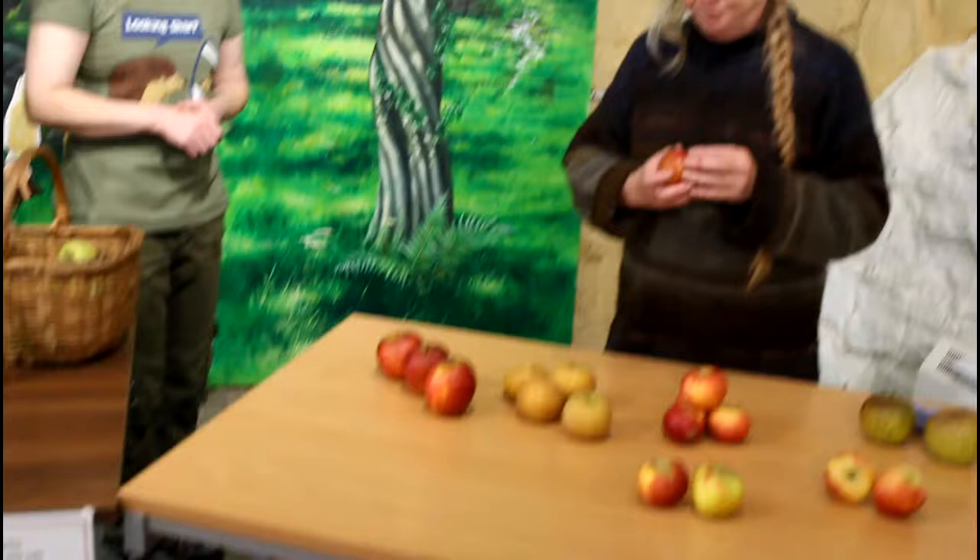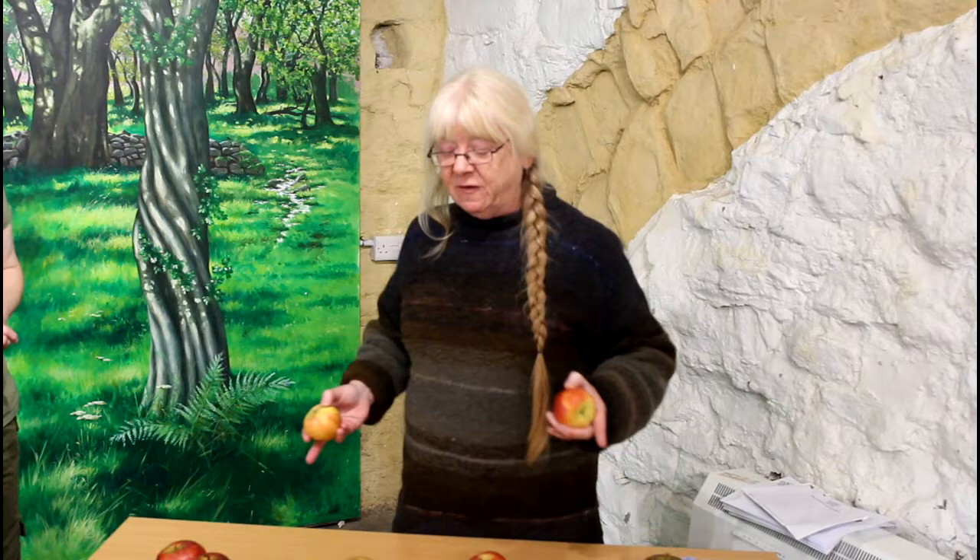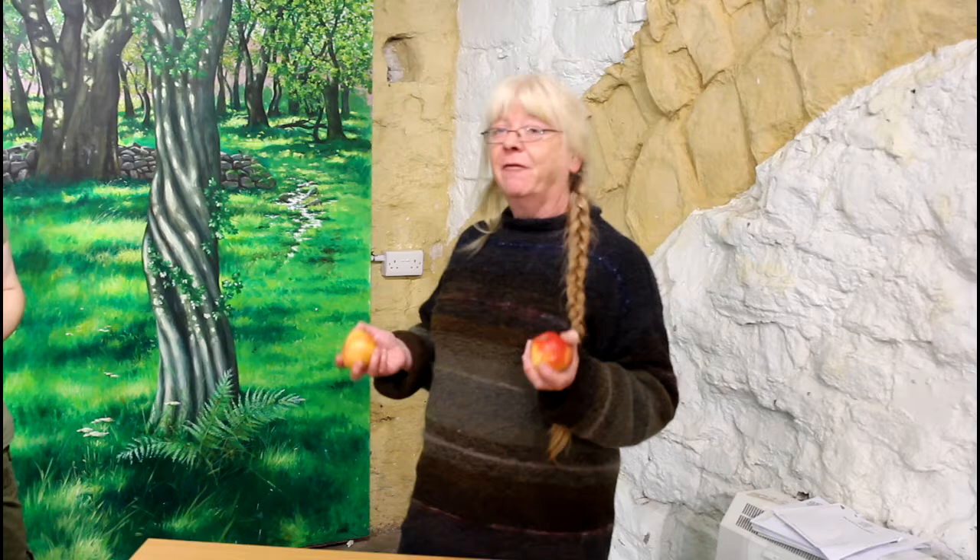These are Cox's Orange Pippins — they used to be the most popular. You could tell if they were ripe because the seeds would rattle. You always tested whether they were properly ripe by giving them a rattle. They were always our favourite apples. Last of all, these are Red Windsors — another old English variety. The majority of these came from the community orchard in Oswestry, which has been planted to preserve old varieties. Some came from Aldi, which actually has a good selection. It's worth going to look at some of these local community orchards and the orchards at old National Trust properties.